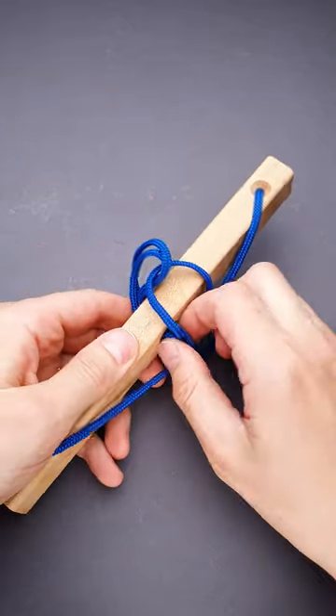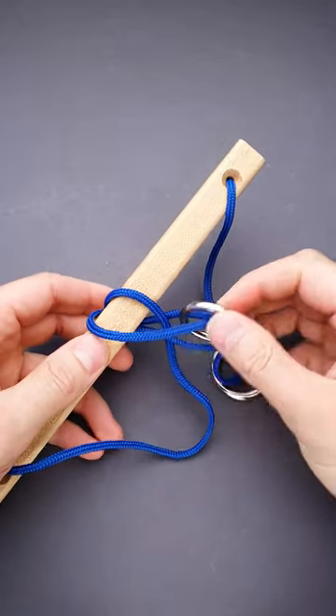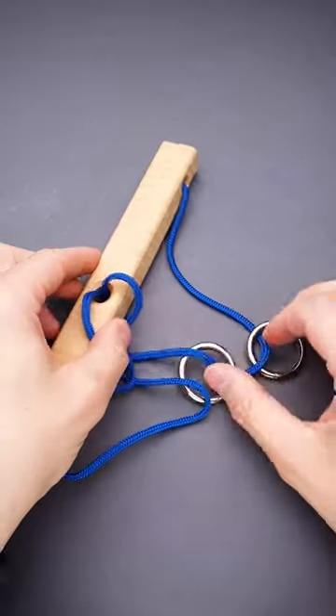Now grab the string on the other side and pull it out. Grab the ring, put it through this loop and the puzzle is solved.